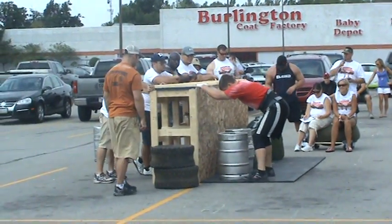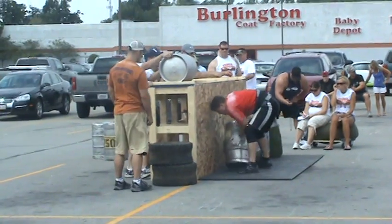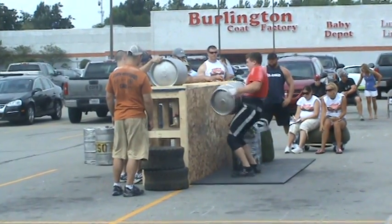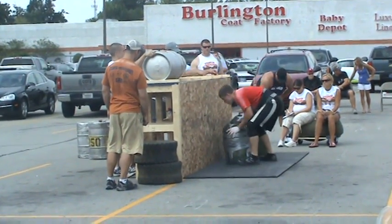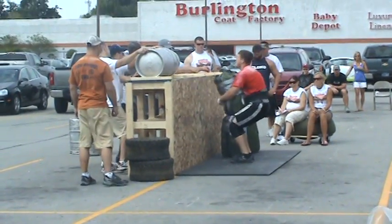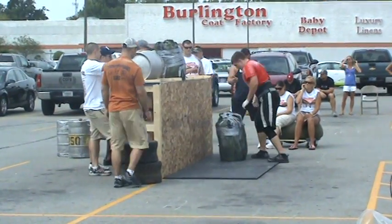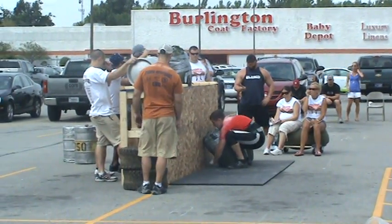Climber ready. Go. Short work of that first keg. Two kegs in. Now just imagine a keg full of beer weighs approximately 170 pounds. Our lightest keg is 180 pounds for these guys.